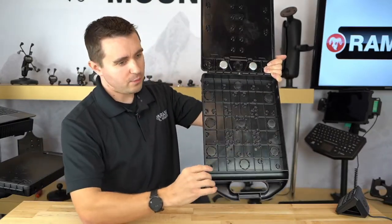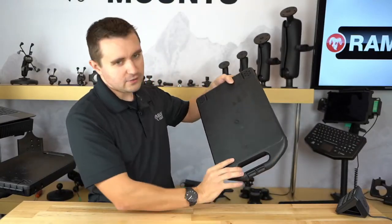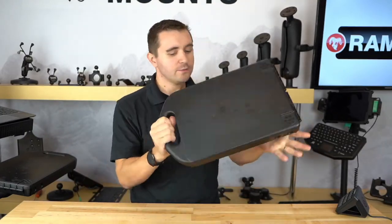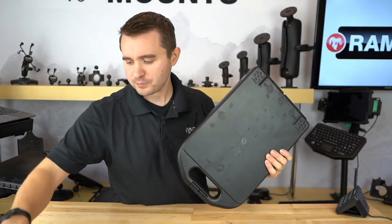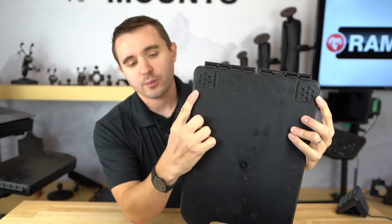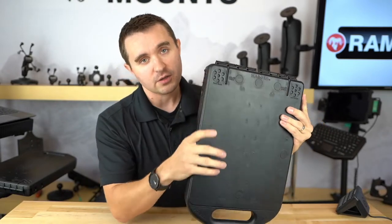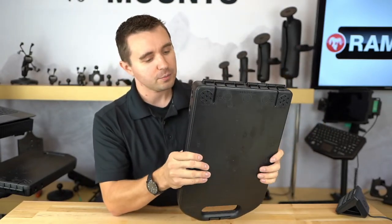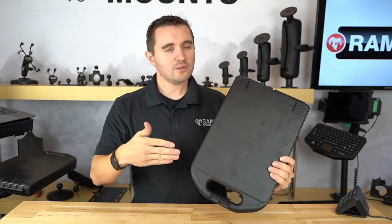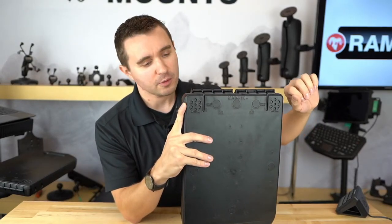This bottom cavity is set up so that when the case is closed, nothing falls loose — those parts will stay inside. Now if you look up top on each of these corners, we have what's called a RAM Pinlock Pattern. These patterns let you connect a ball component, so you can actually have a double ball mount coming off of these plates. You can say the same about the hole patterns — you can have mounts coming off of the case to hold other items. But the Pinlock Pattern is a nice small footprint to achieve the same type of double ball mount.